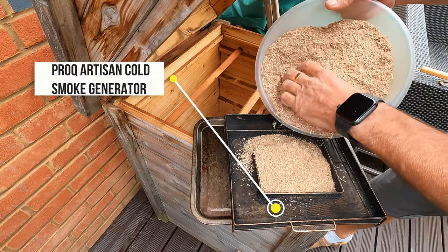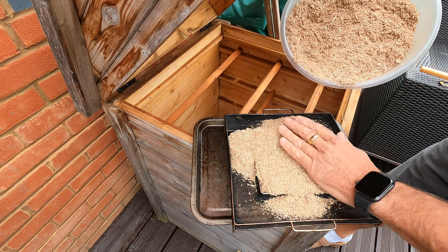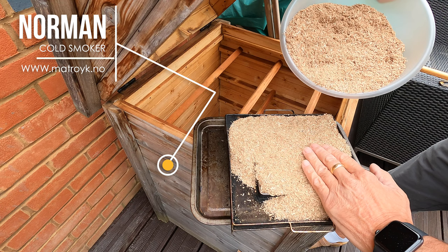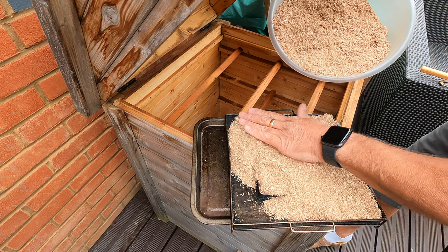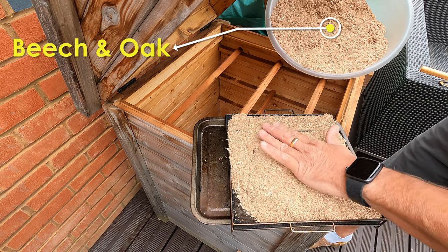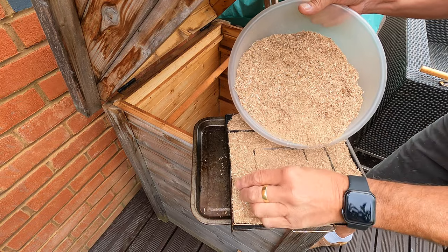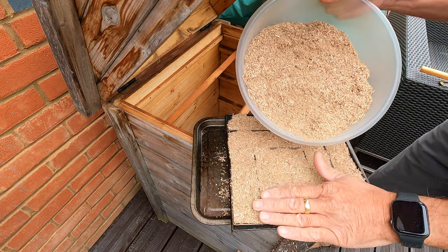I'm using my trusted old Artisan cold smoke generator from Pro-Q. I sell these on my website coldsmoking.co.uk - the link is in the description. The cold smoker I'm using for this project is the Norman cold smoker which comes all the way from Norway and is perfect for this application. I'll leave a link to their website and socials in the video description. I'm loading it with an equal mixture of beech and oak wood dust - you can find all these products in the description.